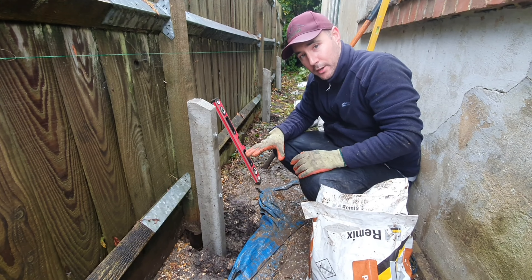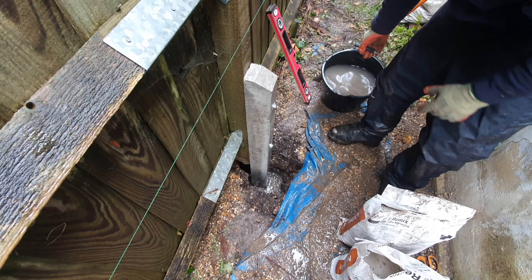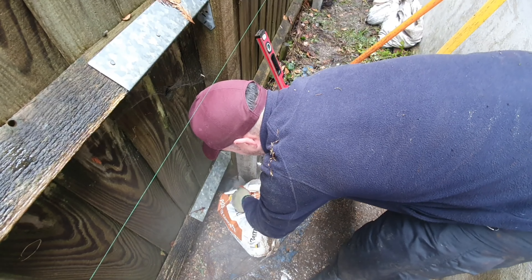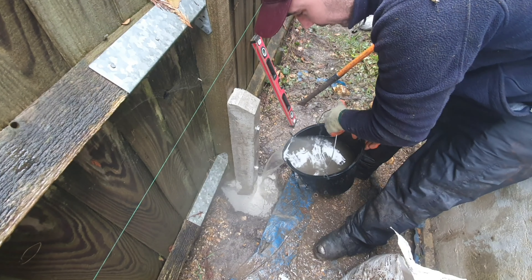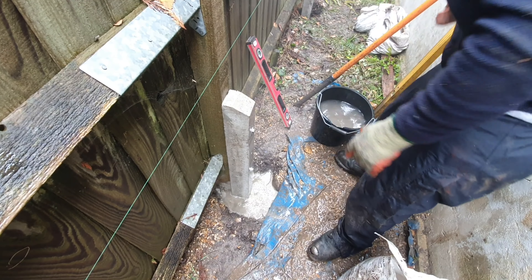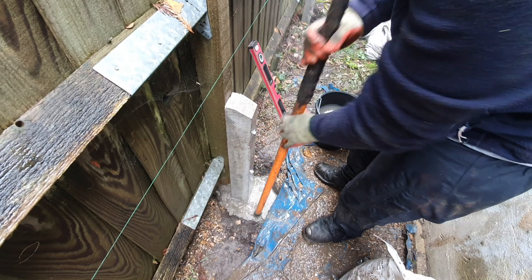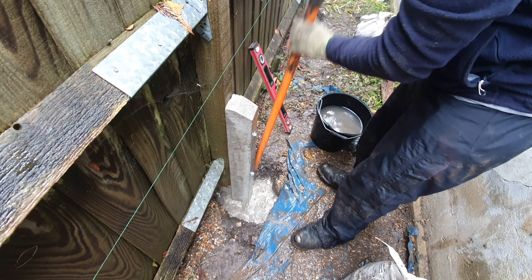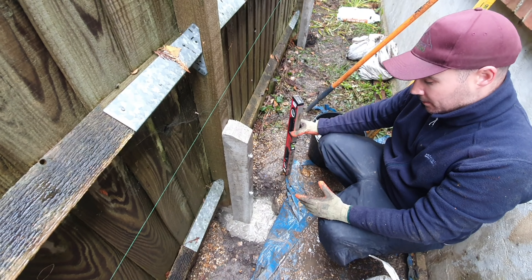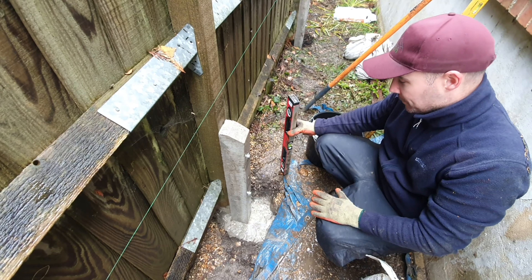First thing you want to do is fill the hole up with a third of water, and then add your post mix. Make sure you get it into that void behind, and then make sure there's no dry powder showing by adding a bit more water. Then it's good practice to just mix that all in with a bar, removing any air pockets, making sure that the water gets mixed into all the post mix. Now that's quick setting concrete — it should go off in about 10 minutes. Once that's gone off and it's hard on top, you can then backfill with the rest of the soil, and then that's it — complete.